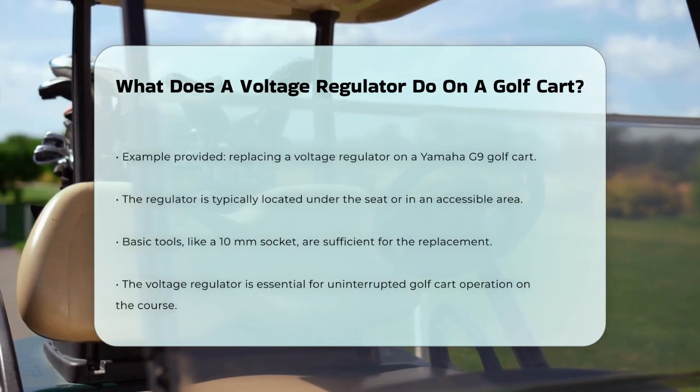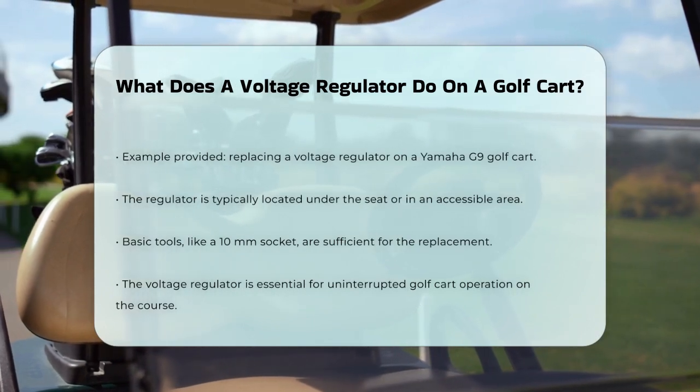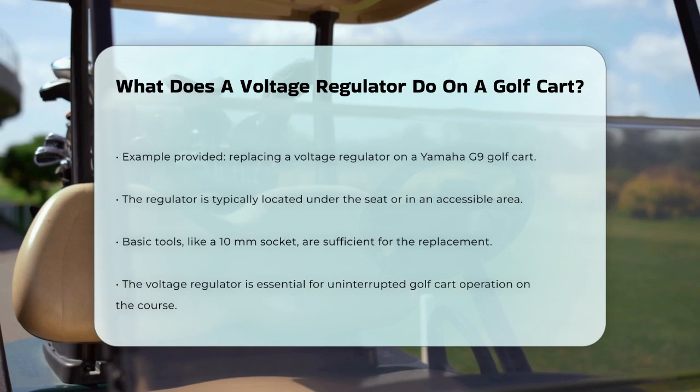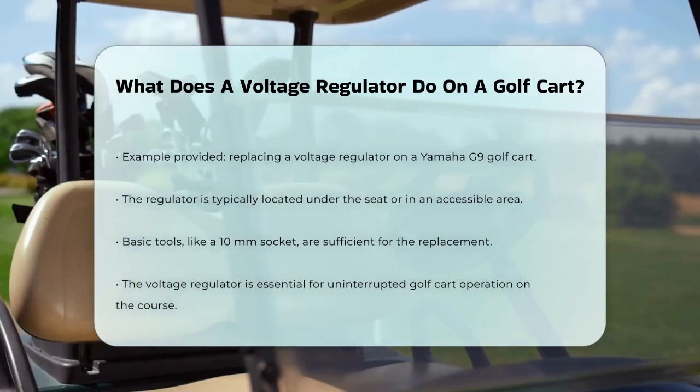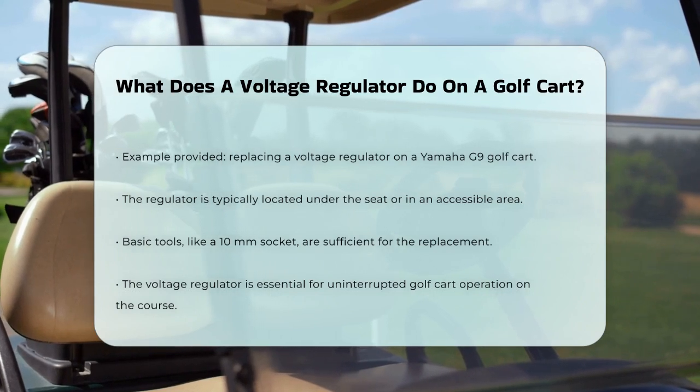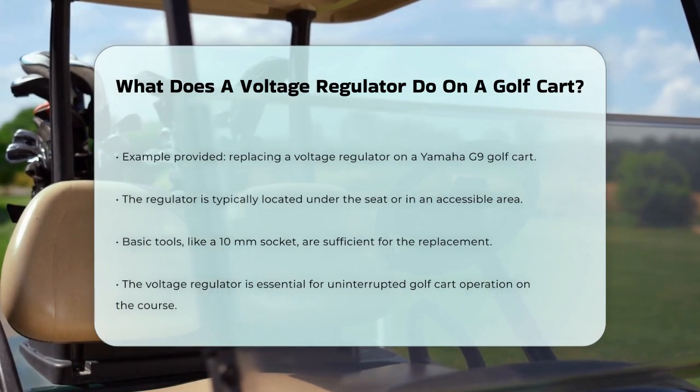So, the next time you're out on the golf course, remember that the voltage regulator is hard at work, keeping your golf cart's battery healthy and ready to go. It's a small but vital part that makes sure you can enjoy your game without any interruptions.